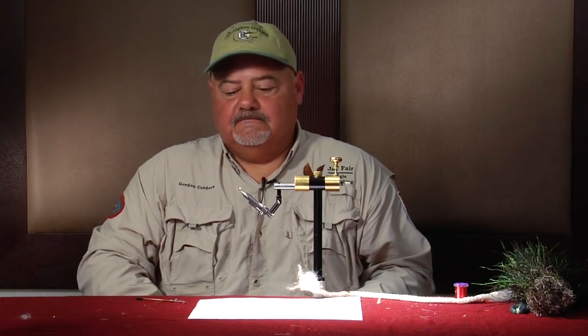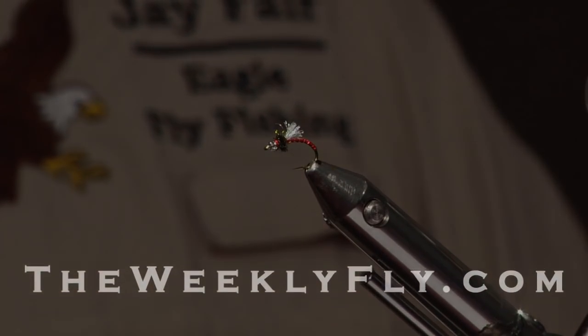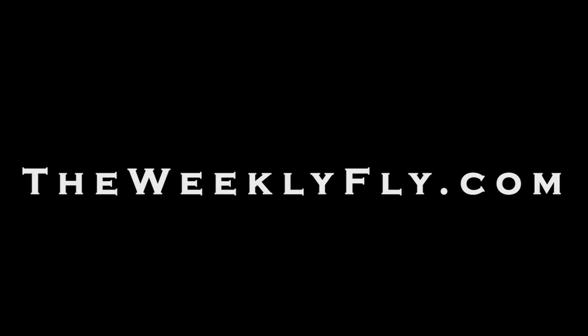I like to fish this on a dry line and just cast it out to just break the surface film to cast to a rising trout. Probably best place to fish it would be lakes and tailwaters. Thank you.